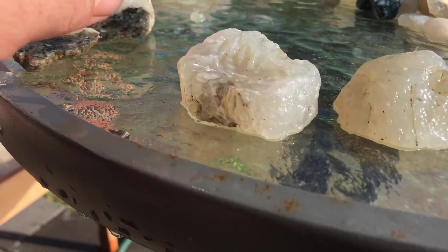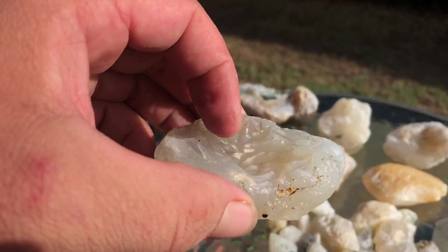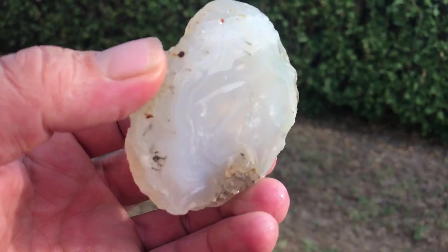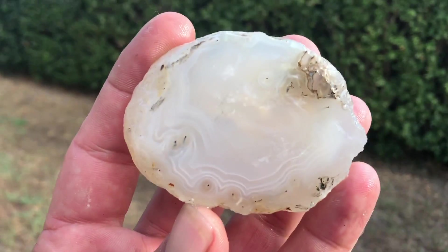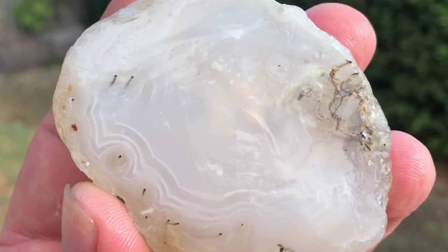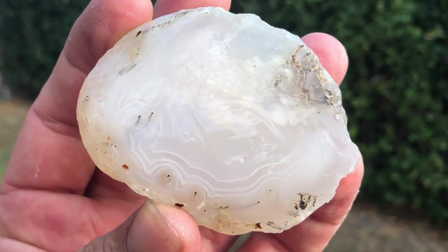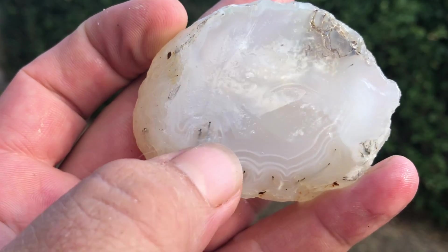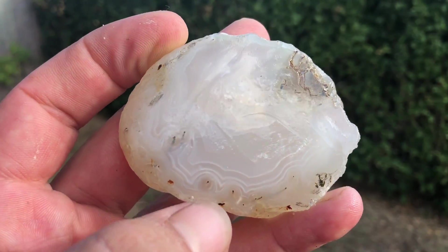This guy — I have a feeling there's not going to be any bands in there. We'll see. Oh, okay, I'm wrong — that's beautiful, that's really pretty. You've got the little tubey bits going in there. Let's look at its friend; I have a feeling it might be a little bit prettier.